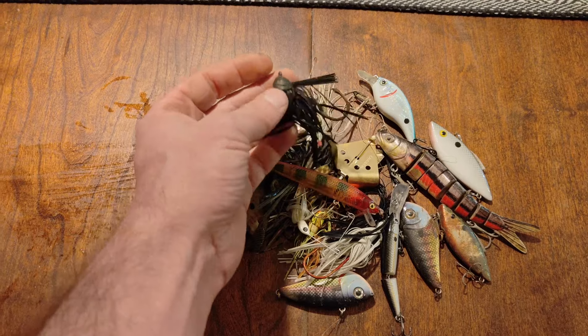I just spotted this little piece of a silicone skirt sticking out of the sand, so I dug a little bit. Looks like there's a bait down here — check that out. It's a jig of some sort. Might be usable.